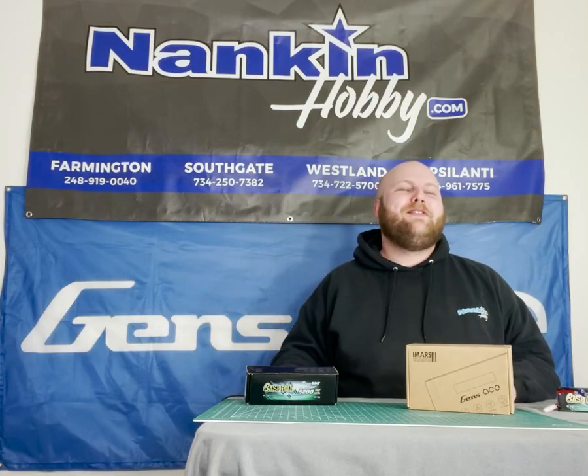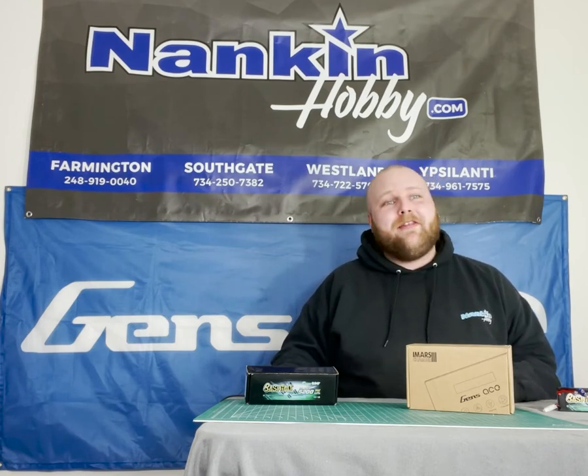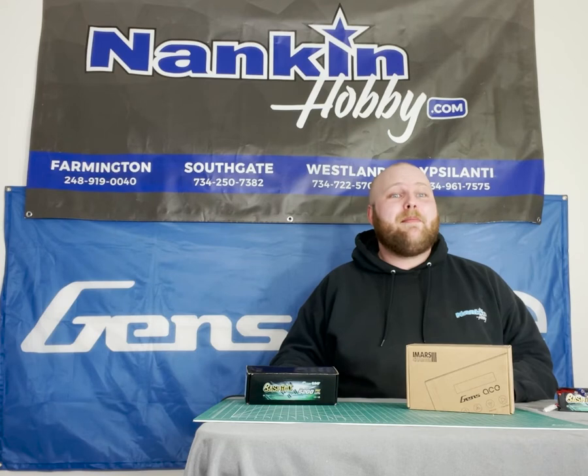Hey, I'm Joe, and I'm coming to you from Nankin Hobby to talk about charging batteries. We'll be walking through a number of the functions on a typical multi-chemistry charger and going over the charging process and maintenance procedures for the most common type of battery in our industry, lithium polymer.